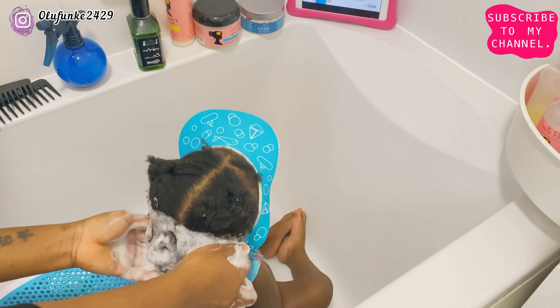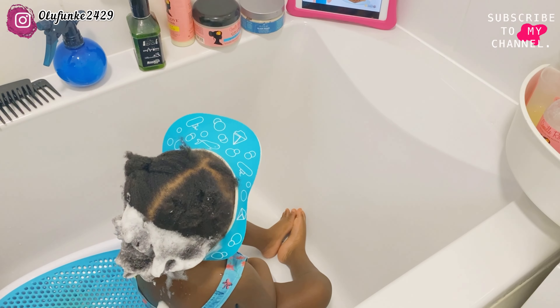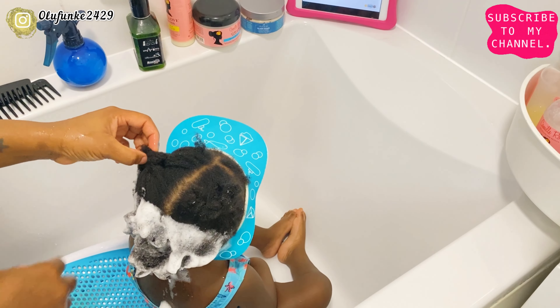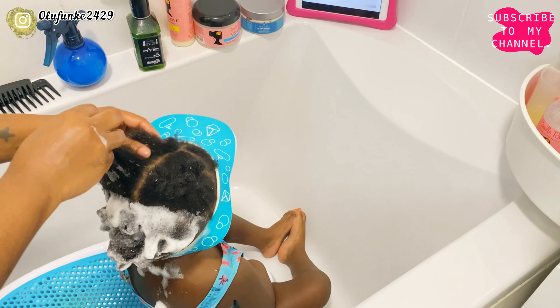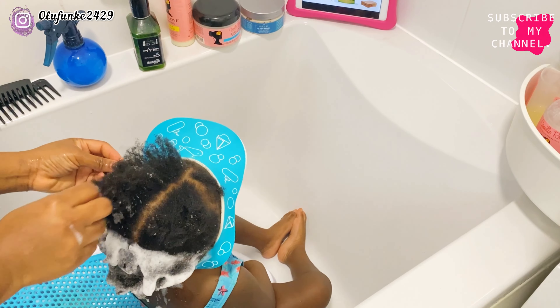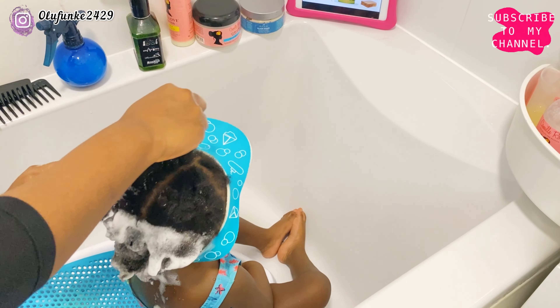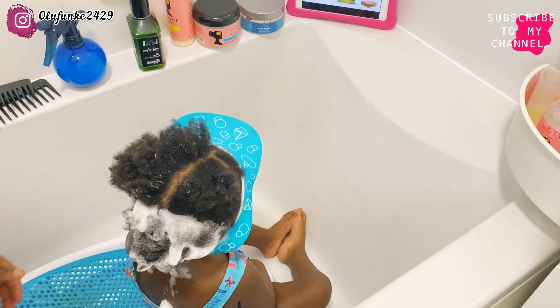As at the time I filmed this video, my daughter was 15 months old and now she's 20 months old, so her hair has grown more. I'm going to do an updated video of her hair length when she becomes two years old, which is in four months. I'm done with the third part of the hair, so I'm going to the second part to shampoo.